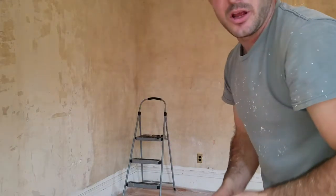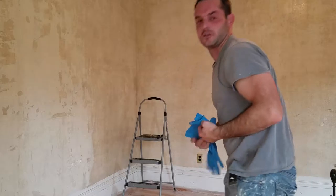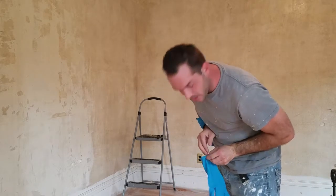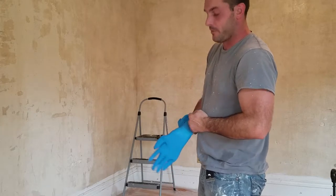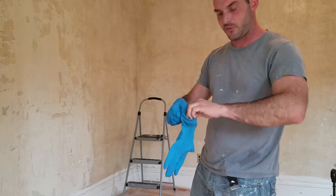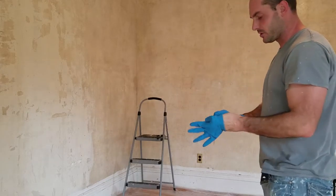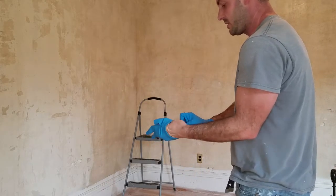Alright guys, today we're going to do the secret to stripping wallpaper. First of all, it's a total pain in the ass. I'm going to go over the key points and get it done properly. It's not easy — a lot of steps, very messy. You can use a lot of plastic, trash bags.